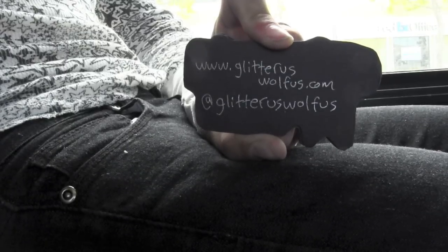I use a silver gel pen to write on the backs, waiting for stoplights so it isn't too wobbly. And I don't write this on every card. As far as I know, I'm the only one using Glitterous Wolfus, so if they type those words in, my content will come up.